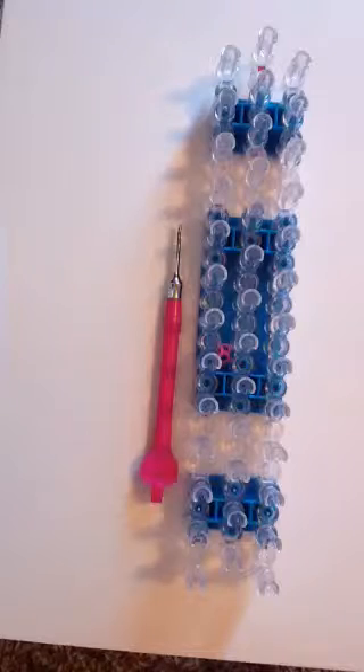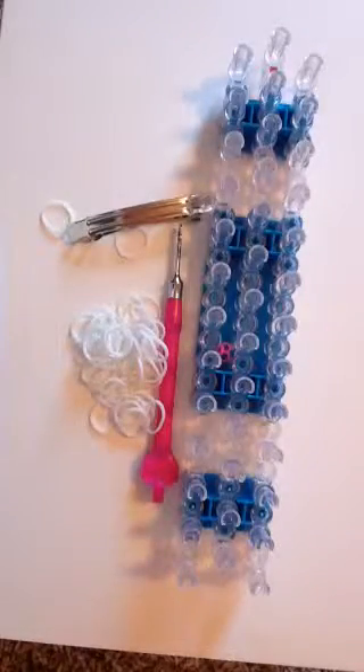Hey guys, Booyah here and I'm going to show you how to make this really cute music note barrette. You can find these barrette things at Hobby Lobby and pretty much any craft stores. The smaller ones work better, but you can do a bigger one. I'm going to be doing a bigger one because I ran out of smaller ones. So you will need your loom, rubber bands, hook, a barrette, and a hot glue gun.